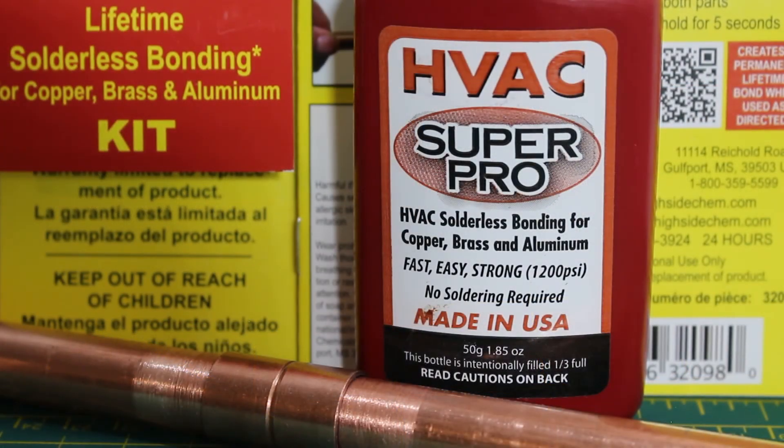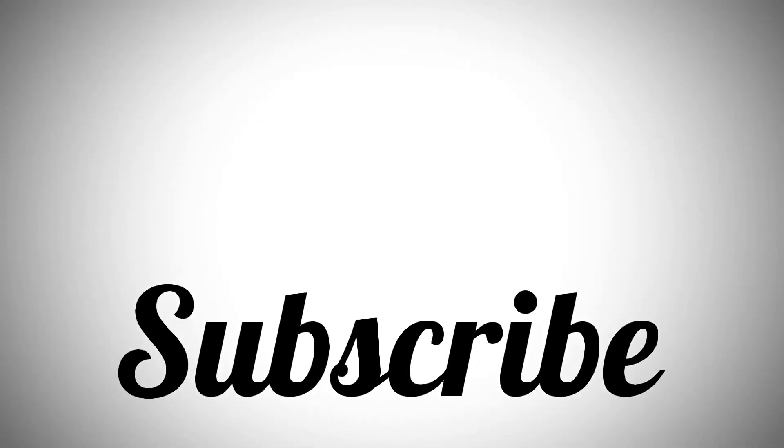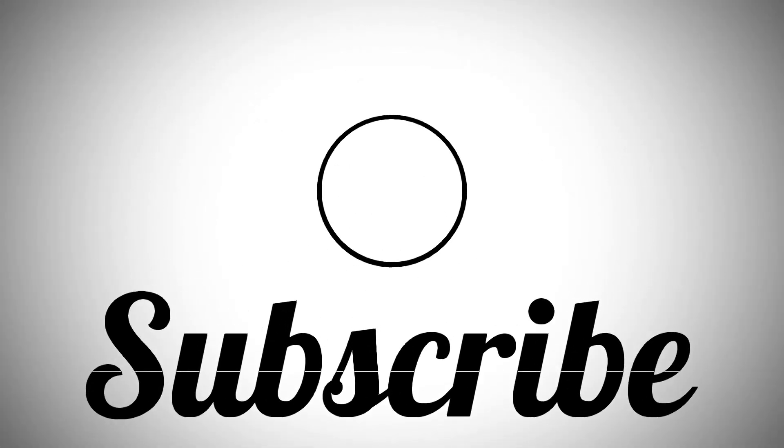If anybody found this video interesting or helpful, please drop a like, comment, and subscribe. I'll catch you all next time. Bye.